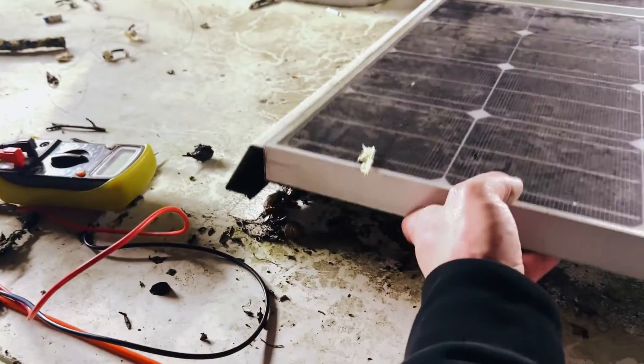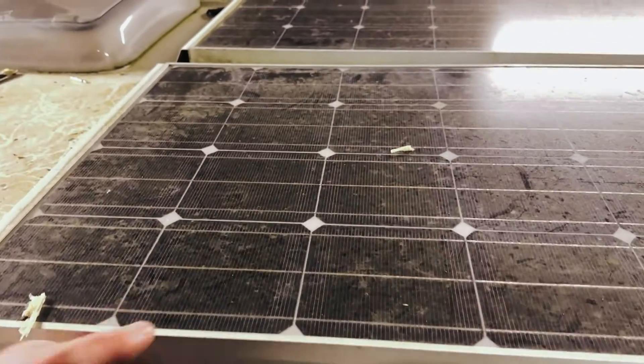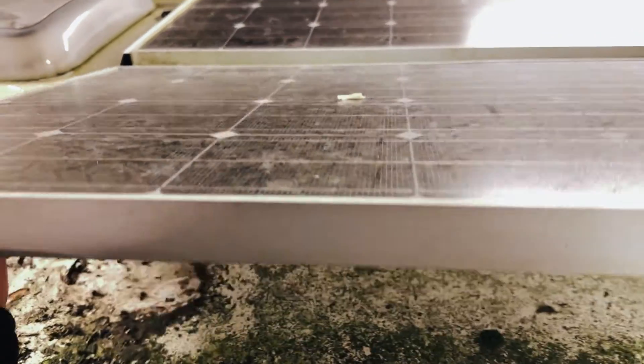The roof needs a clean but the panel is loose, so let's lift this guy off. Oh my goodness, look at that mess underneath there.